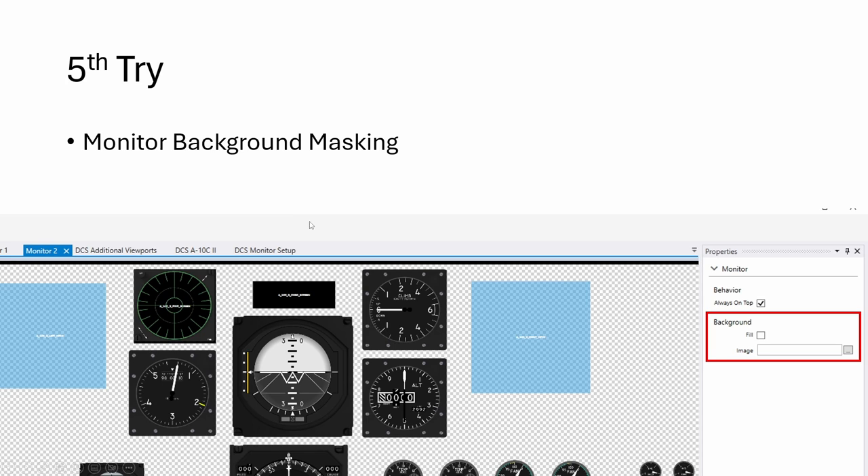Fifth try: it was recently suggested to me that you can add a wallpaper to the monitor — not the viewport, the monitor itself — by uploading an image to the Helios images folder, clicking fill, and it will fill it. If you put a black image, it will act as a mask to block all the transparency. The problem is it also masked the viewport, so it doesn't stay in the background and let the viewport appear in front of a black background — which is the ideal solution. It basically covered the viewport so everything became black. Again, it didn't work.